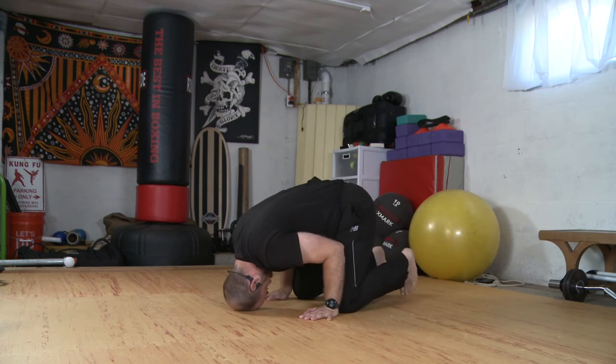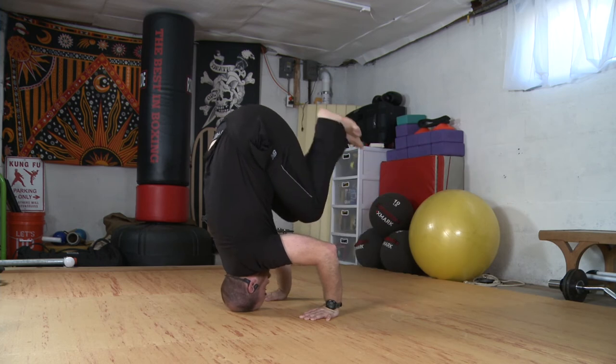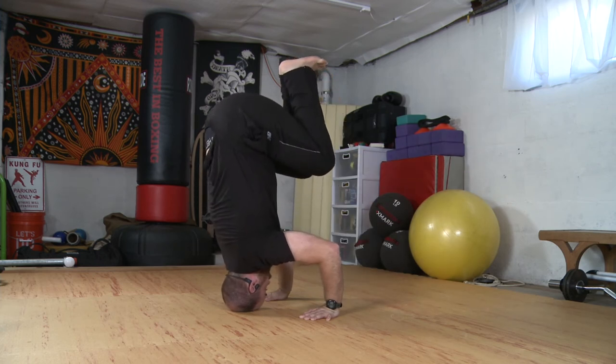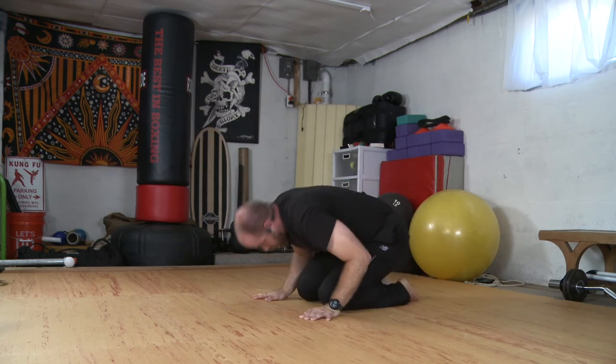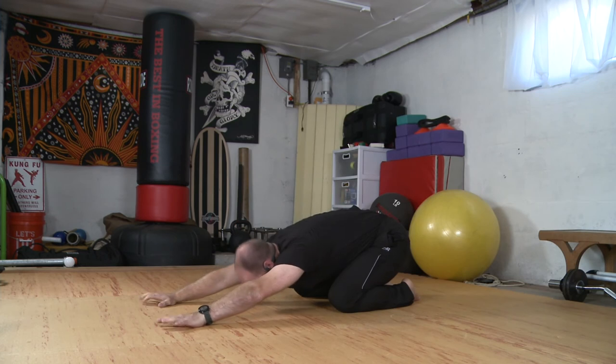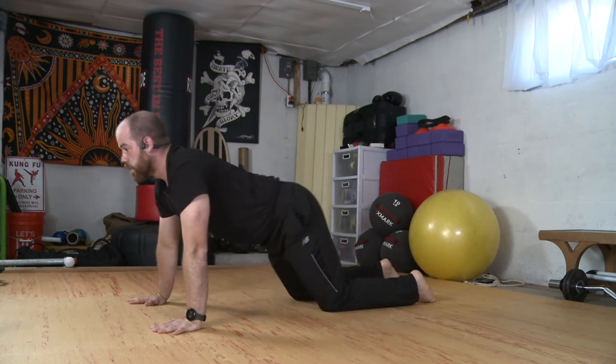Head down, hips lift, hips keep lifting. Bending my legs, still lifting my hips. And coming down.